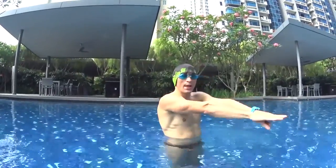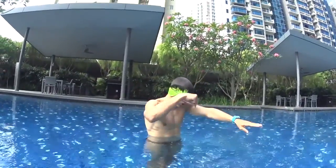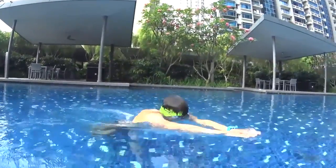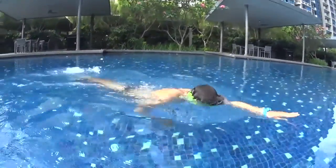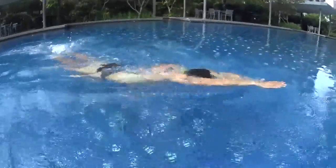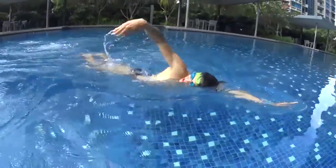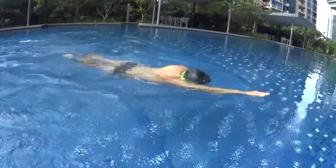During your freestyle, remember that your legs are very important. You need to kick strong and fast on the surface of the water to make sure your body stays horizontal all the time. The hardest point is when you're going to breathe — make sure that you're kicking fast enough to keep your legs on top of the water.